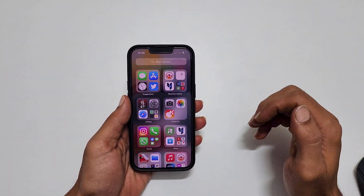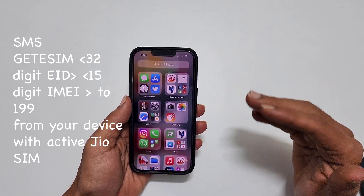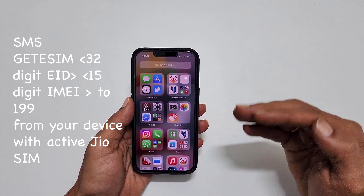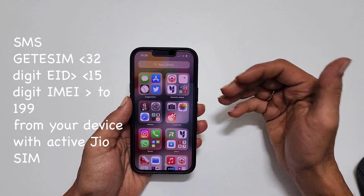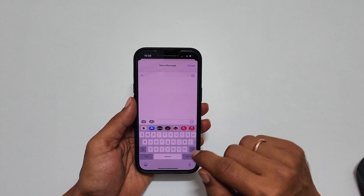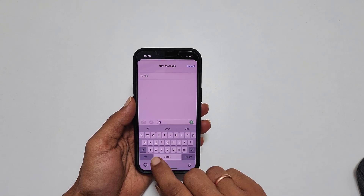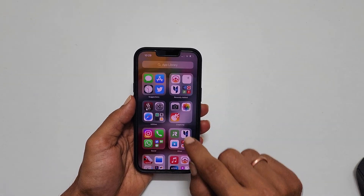To convert a physical SIM to eSIM, first send an SMS. Type 'get eSIM', space, your 32-digit EID number, space, your 15-digit IMEI number, and send it to 199. From your device with the physical SIM you want to convert, open the Messages app, write 199 in the To section, and type 'get eSIM'. Give a space and type the EID number.